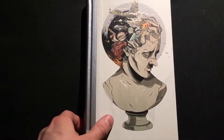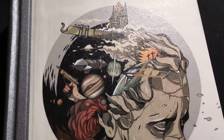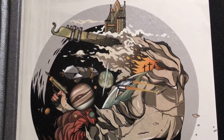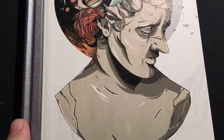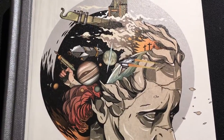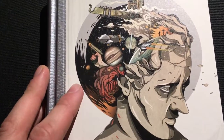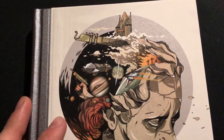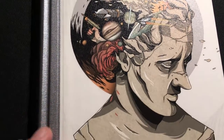But let's check out the front cover. Just as amazing as the other two. I love the exploding head — a very cool design.